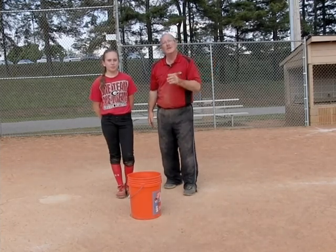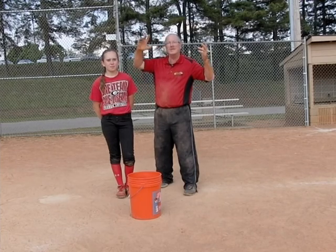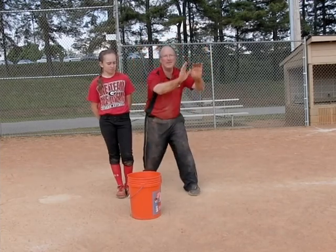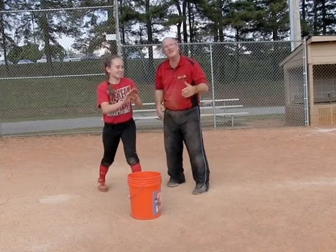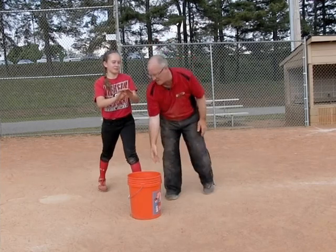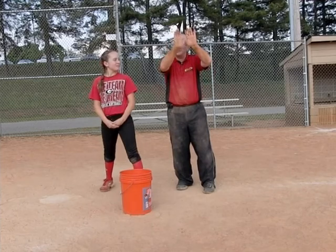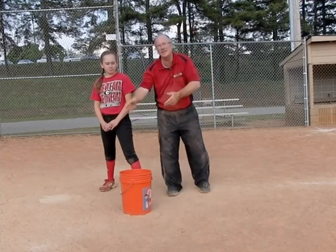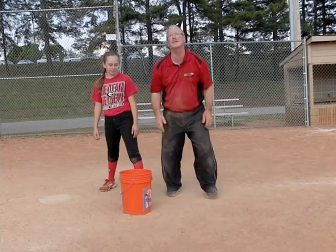Let it come to you. The first drill Lauren's going to demonstrate is simply a little hot potato drill. Lauren's just going to square up like she's going to put her hands out. As the ball comes in, she's just going to let it softly hit her hands and drop. I don't want her pushing it out, so I'm going to put the bucket right below her. If she does this right, the ball's just going to drop off her hands flat. If the pitch isn't right at her, obviously it's going to miss the bucket, but hopefully you're not going to see her pushing the ball back to me like we're playing catch.